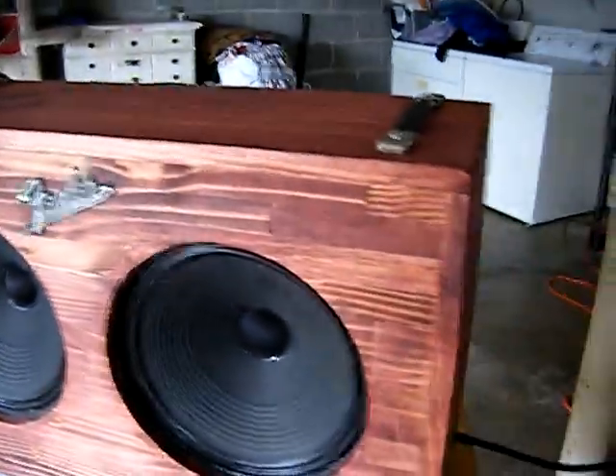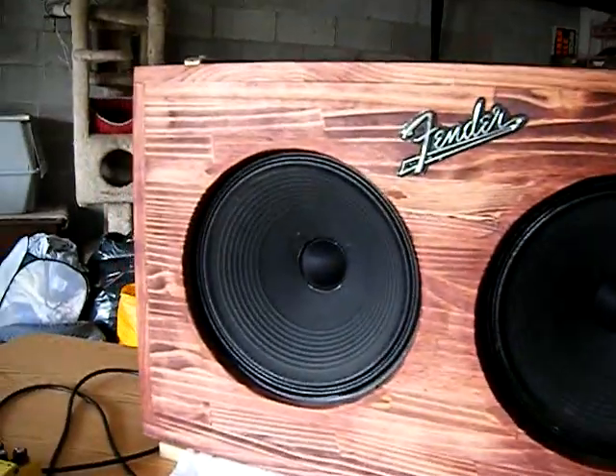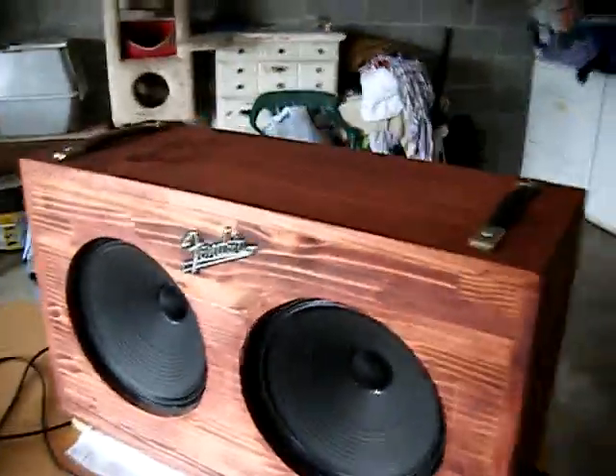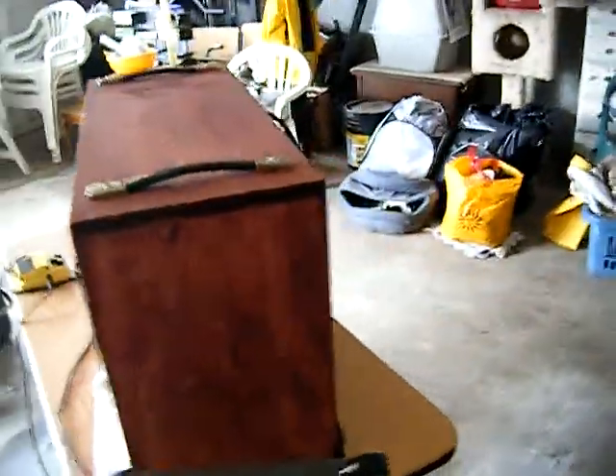Solid wood construction, pine sides, top and bottom with a table wood baffle. We stained it red mahogany, put some handles on it from an old Fender Bandmaster cabinet. We're running two Celestion Vintage 30s wired for 16 ohms to go with my JTM 30.